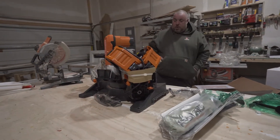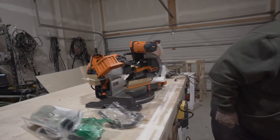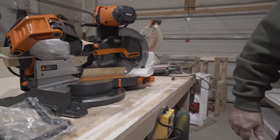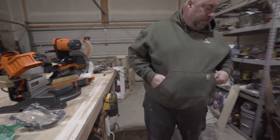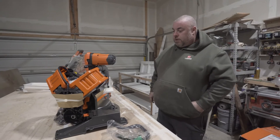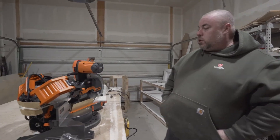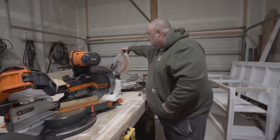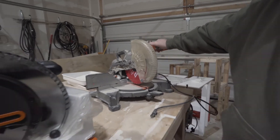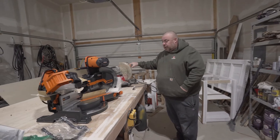For the unboxing today we've got the new-style Ridgid — the R4241, 15 amp, 10 inch miter saw. I've been searching for this saw for about three months now. It's replacing another Ridgid 10 inch miter saw — that one had no slide mechanism on it. This old one has served us well; we've been using it for about five or six years in our woodshop.